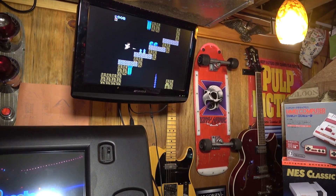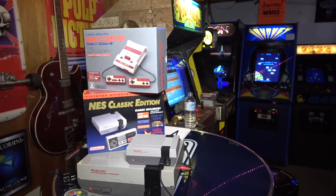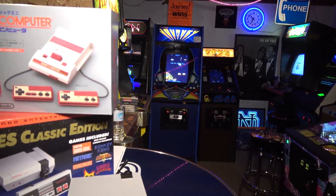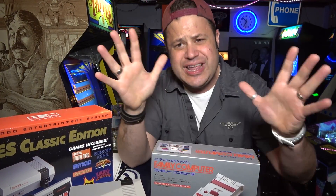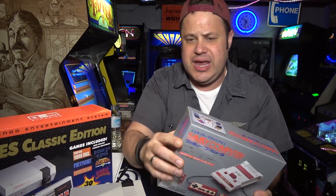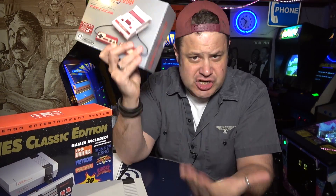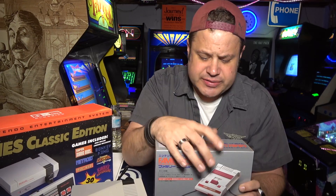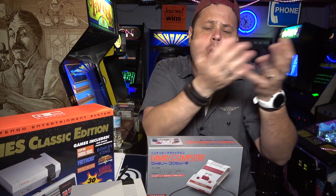You can see the NES Classic running in attract mode, cycling through all the games. But this video we're gonna be talking about the Famicom Mini - the Family Computer Mini, which is the Japanese version of the NES. It came out the same day as the NES Classic, November 11th. I want to unbox it, check it out, compare it to the NES Classic, see what games are different, and maybe compare it to the Raspberry Pi - though we covered that last video.